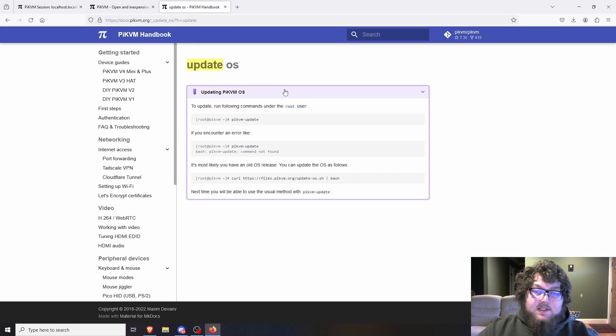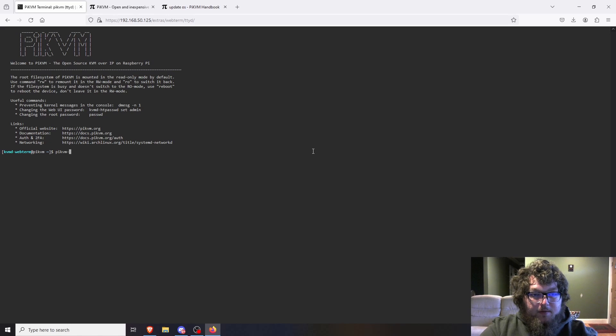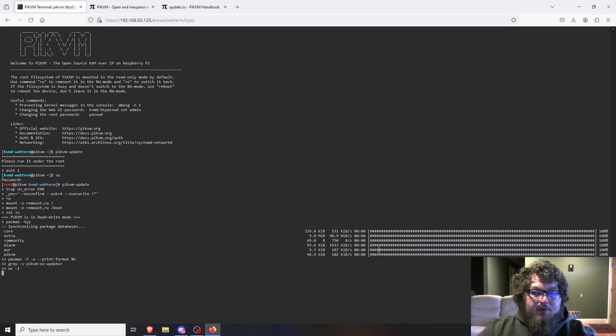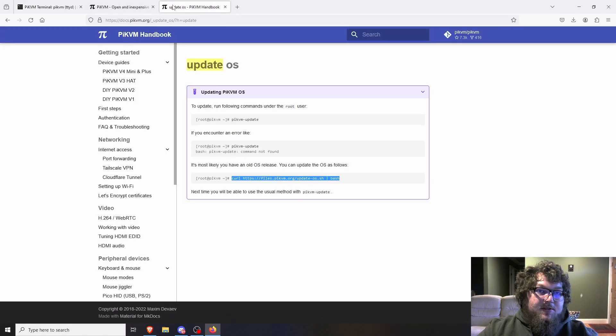Now let's cover updating Pi-KVM — this will be the last thing before we wrap up. To update, run `pikvm-update`, but the first time you run it you'll likely get a 'command not found' error. In that case, use the curl command shown on their site first — that will update the machine to the latest build, and after that you'll be able to use `pikvm-update` going forward. I'll run it now since I've already done the initial update, and you do need to be root. It goes through and updates to the latest packages.